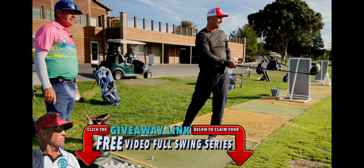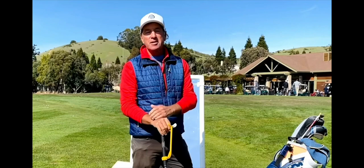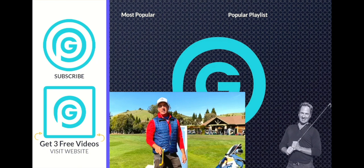Hey everybody, it's Gorminator here. I just want to let you know that I'm doing live Zoom lessons — the next best thing to an in-person lesson. If you want to kick that slice to the curb, hop in and let's get going. I've got my launch monitor and the tools I need. Click the link below, hit the page — it'll tell you all about the lesson and how it works. See you guys on the next video.